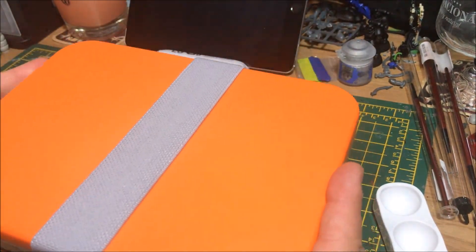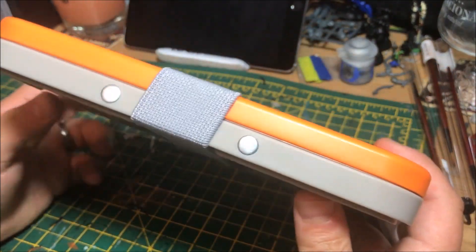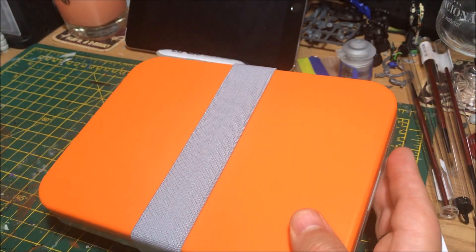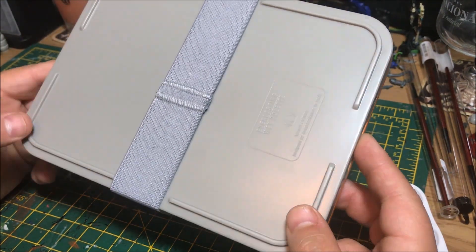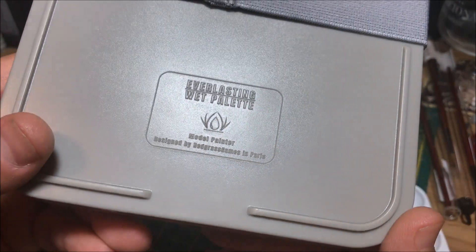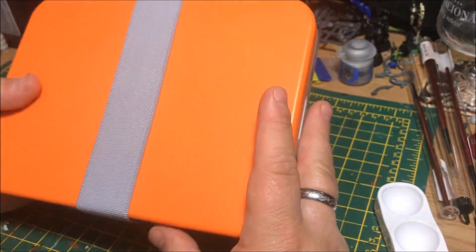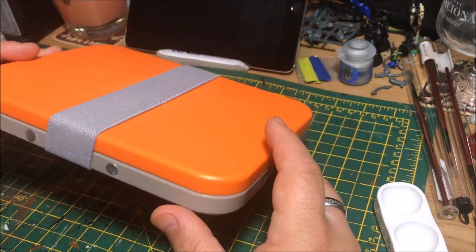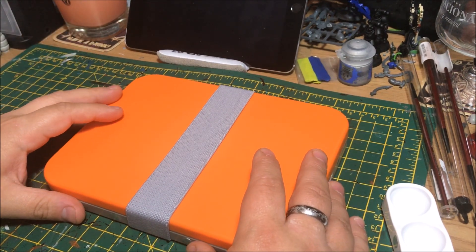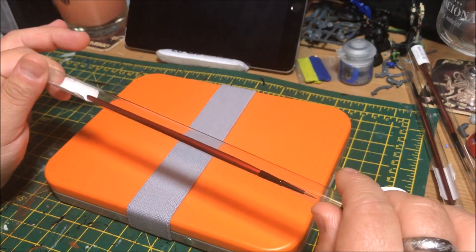So a very, very nice product here. It'd be cool if they do multiple — there are a few different sizes available, but this is like your standard size. I'll certainly be using this and giving it a try out. The logo is just on the bottom there as well. So it's the Everlasting Wet Pallet, obviously supplied and designed by Redgrass Games. A link will be in the description of the video. For any of you guys wanting to get into using wet pallets to up your painting game slightly, certainly give them a check — especially for the pallet and of course the brushes I showed earlier.